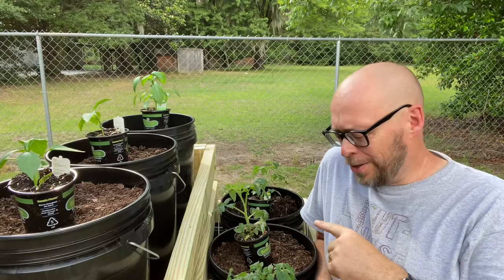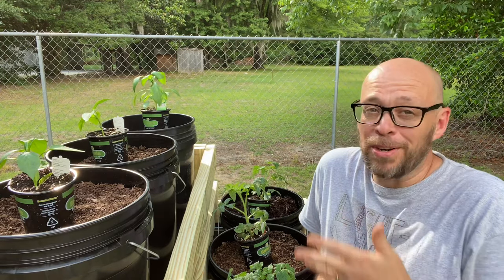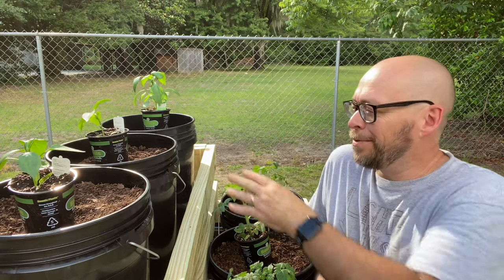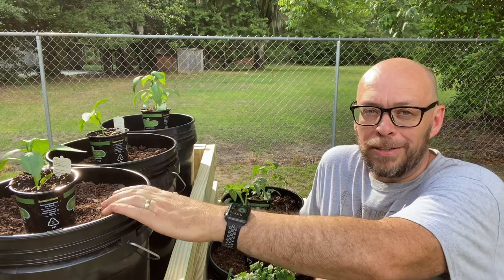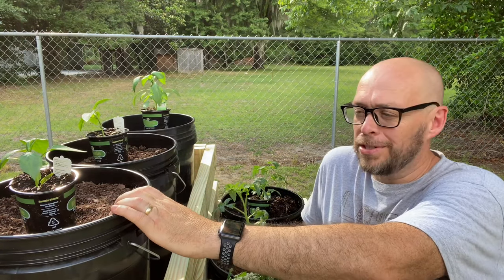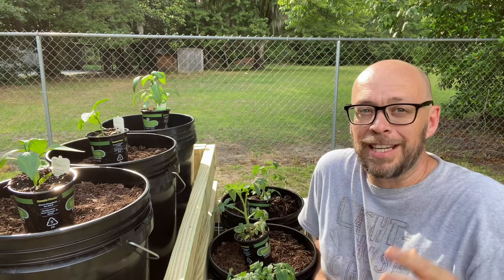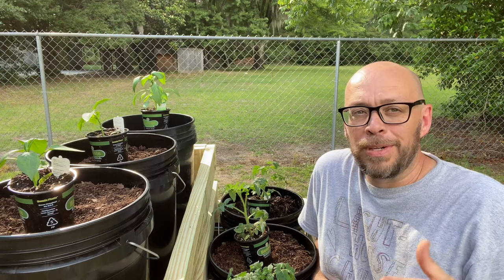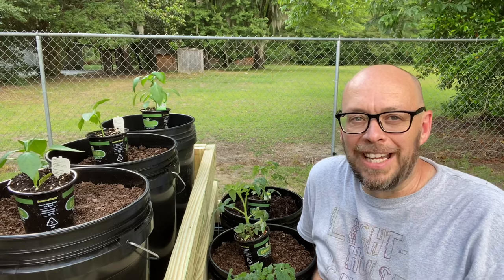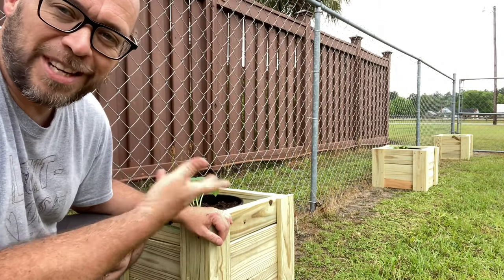We got our soil in, and we really like tomatoes and peppers, so that's what we're going with. We're going with better bush tomatoes on both sides and green bell peppers, with one red pepper up on top. We also like yellow squash, zucchini, and cucumbers, so we're putting those in buckets as well — but not in this frame. We're actually putting those along the fence so they can grow up it, and we've created a shell to go around those buckets, so stick around to see how we did that.